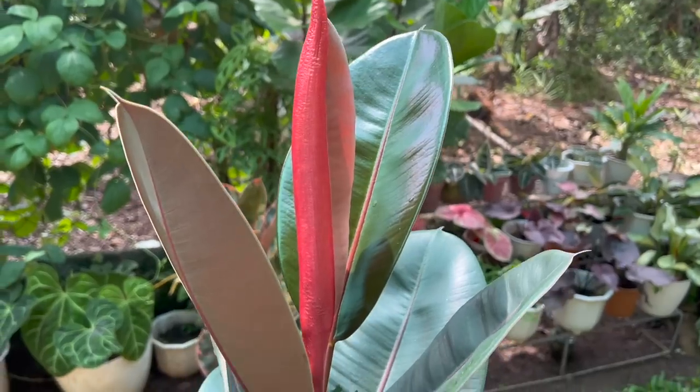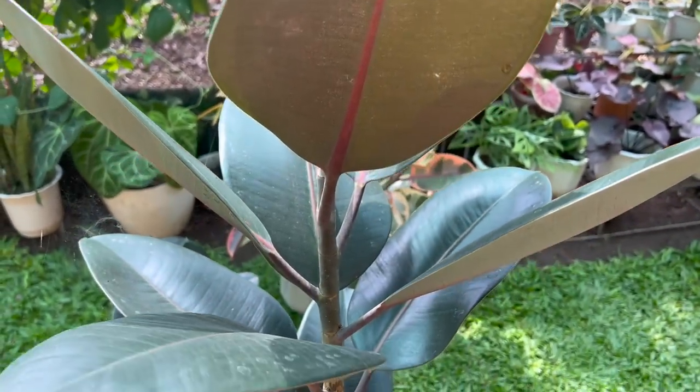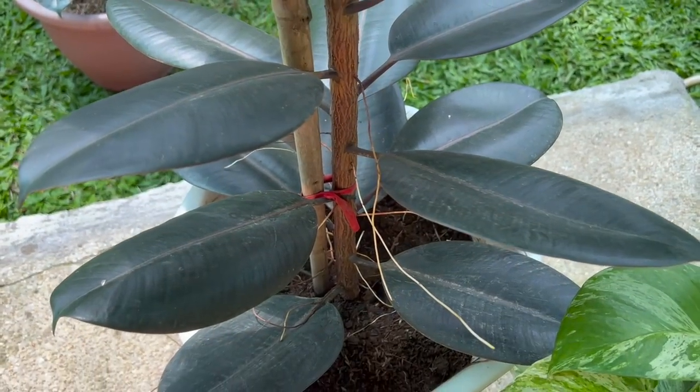Ang susunod sa ating list: huwag kayong magmamadali o huwag ninyong mamadaliin na i-propagate ang inyong mga rubber tree. Antayin muna na mag-mature yung inyong mga rubber tree. Para safe, sinisimulan ko siyang i-propagate kapag nakakakita na ako ng kulay brown na part ng kanyang sanga o branch. Ibig sabihin, mas matigas na siya, mas mature na siya, at yung chance na maging successful yung propagation ay syempre mas mataas.